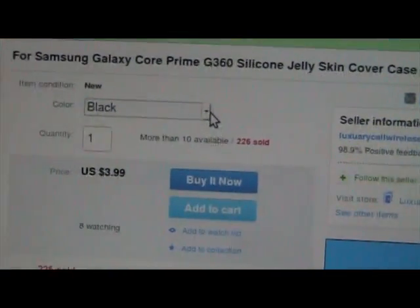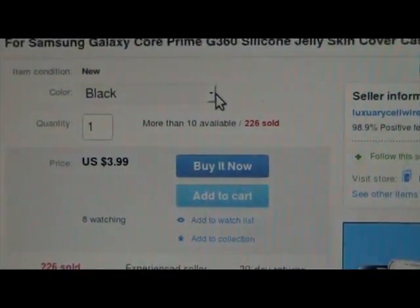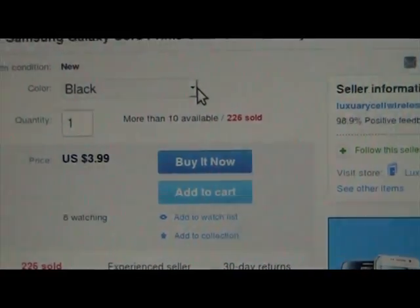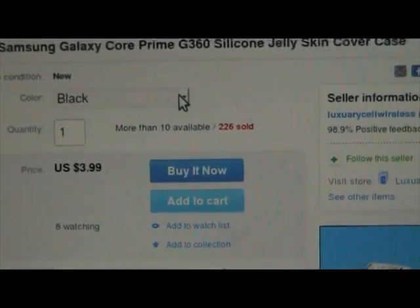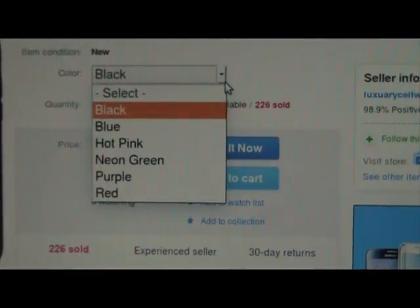The color I chose was black, but these are the other colors that are also available. Let me hit that arrow real quick — these are the other colors available right now.